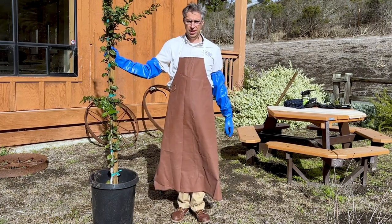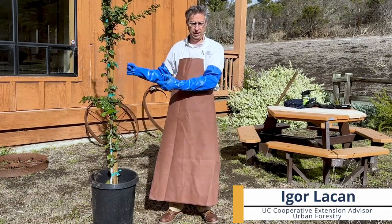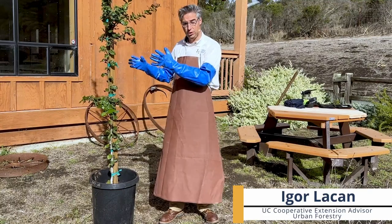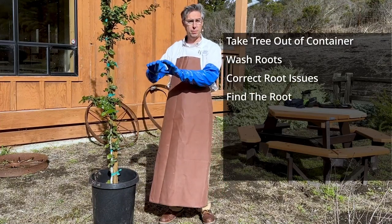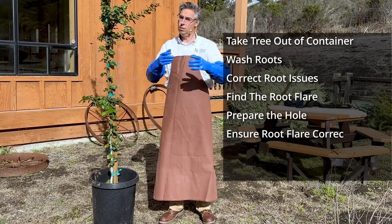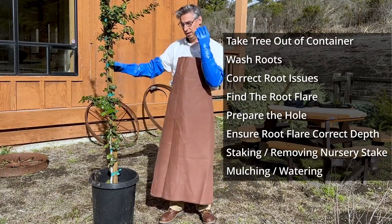Hello and welcome to the Master Gardener tree planting video. In this brief video, we'll show you how to plant an ornamental tree in your yard or garden. We will start by exploring the roots — washing the potting mix off — so we'll know how deep the roots are and how deep our hole needs to be. Then we'll dig the hole, put the tree in, stake it if necessary, and finally mulch it. Let's get started.